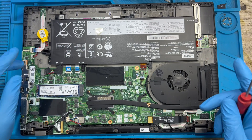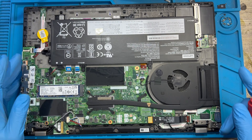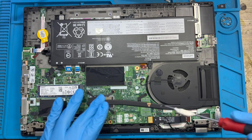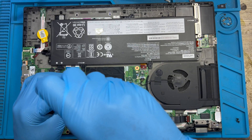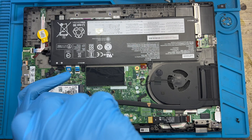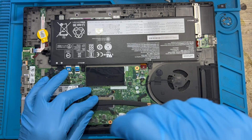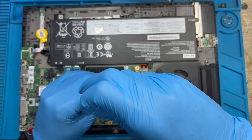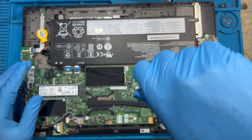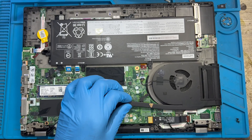After you remove the back cover, the first thing you have to do is disconnect the battery. Now you need to remove the heat sink. You will clean it very nicely. Remove the heat sink and change the processor paste, because when the paste becomes very dry it causes the laptop to get very, very hot. Make sure you remove the heat sink and clean the processor paste, then apply a new one.